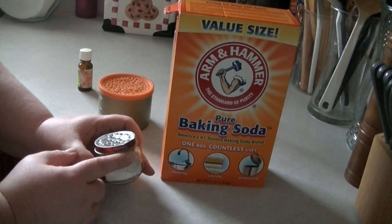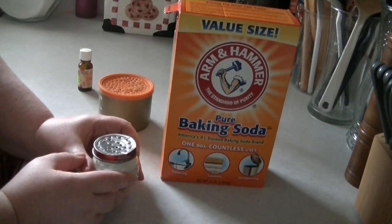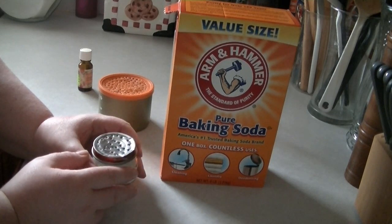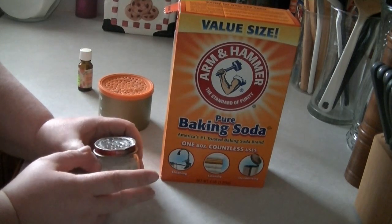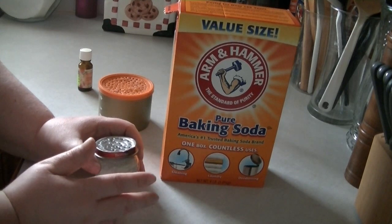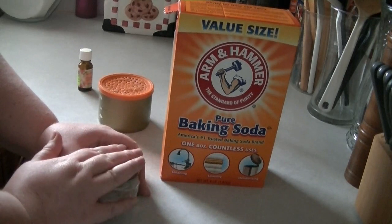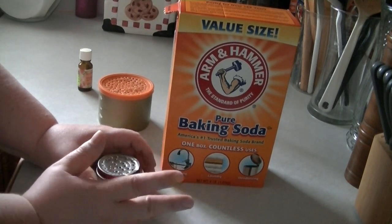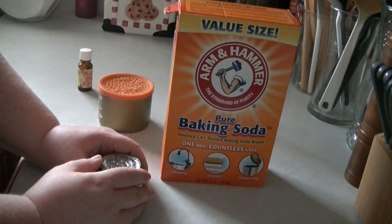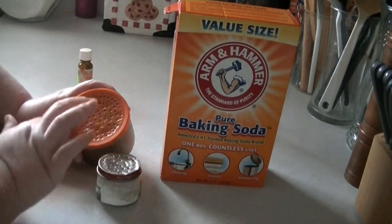You can also use wide-mouthed mason jars. All you need to do there is put either a decorative paper or cloth on the top and then put the ring on when you're finished — just make sure there are holes in the paper or cloth. Just whatever you have around the house.